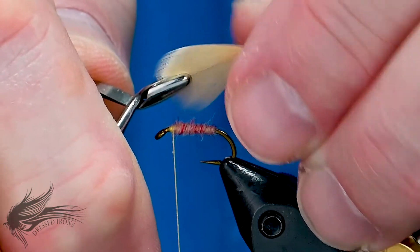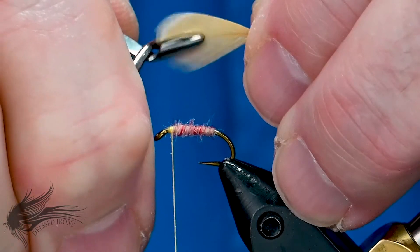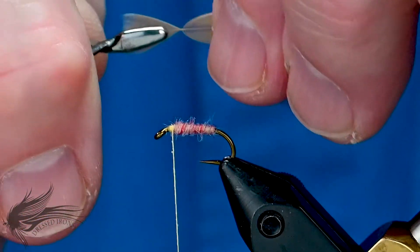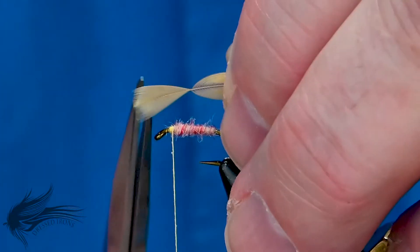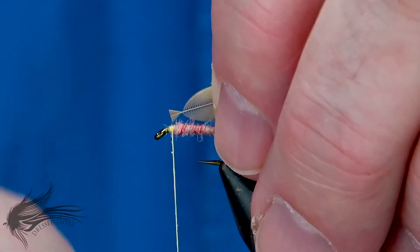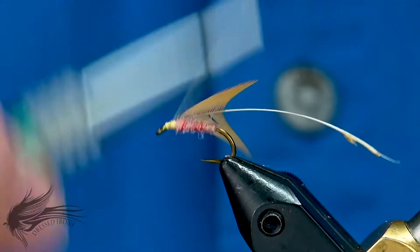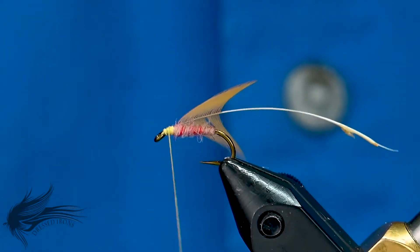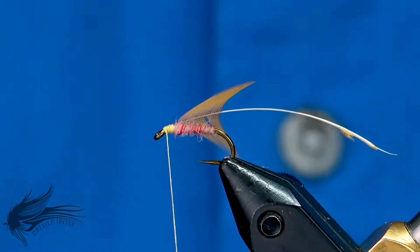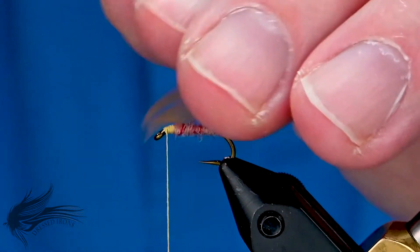Grabbing the tip with my hackle pliers — I don't need a real full collar on this, so I'm actually going to go about halfway down that tip, stroking the fibers back. I only want just a few wraps. I'll cut away the tip to leave just a little anchor, then tie that in right behind the eye of the hook. Mind your thread wraps, because this silk thread is thicker than most of our more modern threads these days. I'll palmer this in and then tie it off.